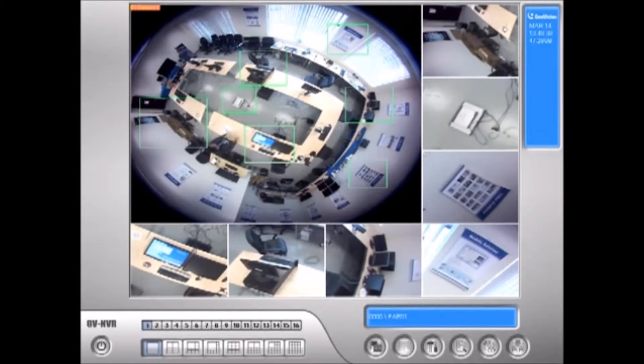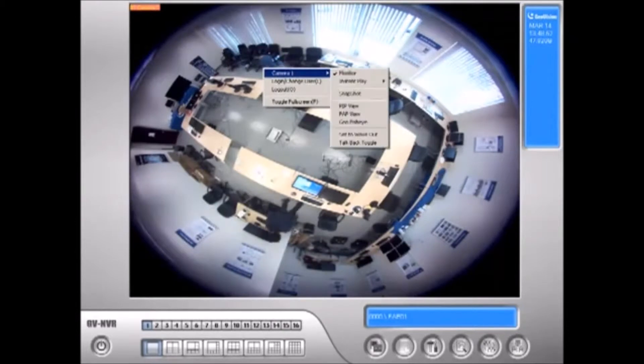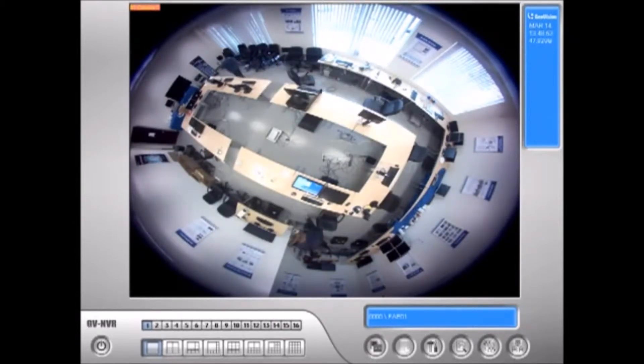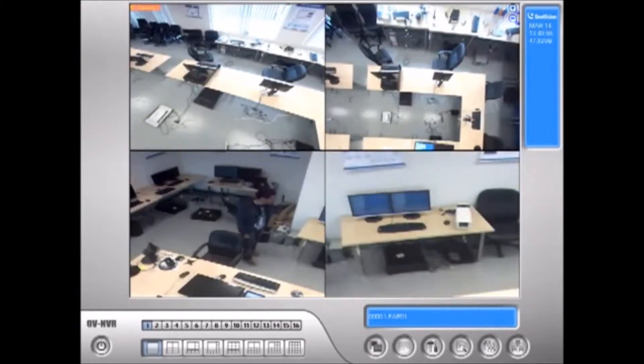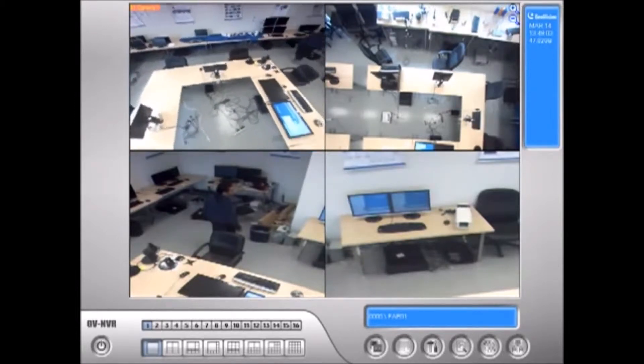Now, that's pretty generic — a lot of our IP cameras have this. The most touted feature of our fisheye camera is the GeoFisheye feature. I'm going to enable that. And voila! You see how it de-fishes the round image and turns it into four different cameras.